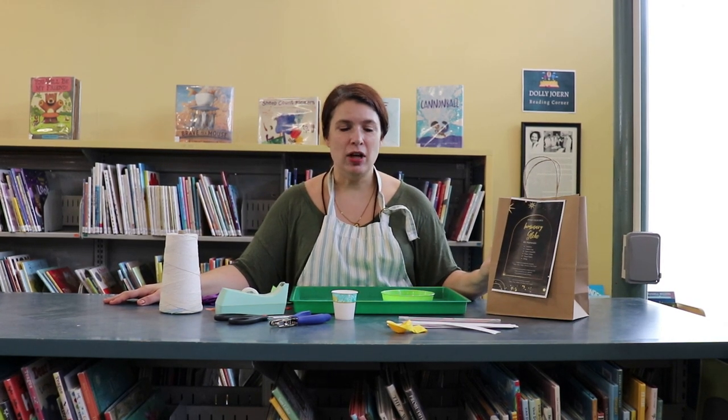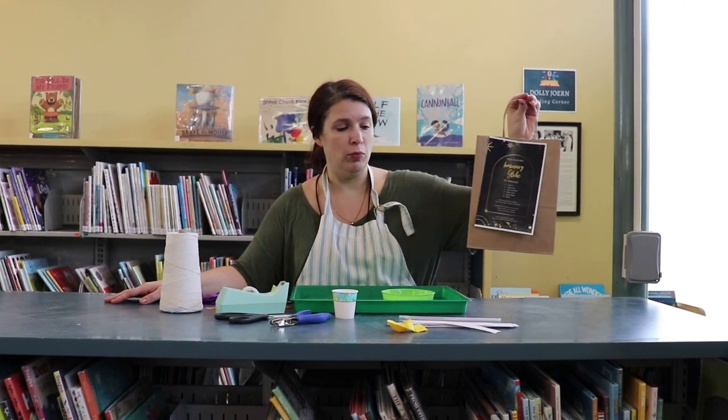Hi guys, Andrea here and I have a super fun craft for you today, which is making a luminary glow. All you need is just a few supplies and you can do this at home, or you can stop by the library and pick up one of these free kits that have all the supplies in them to get started at home with this project.